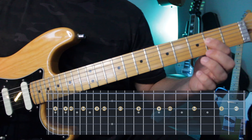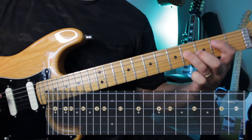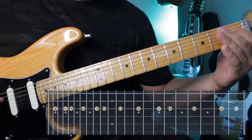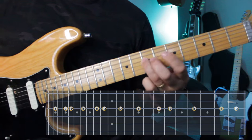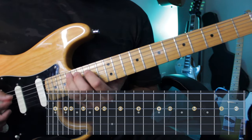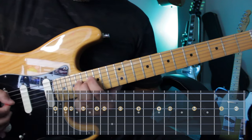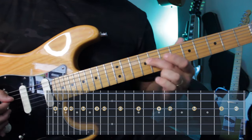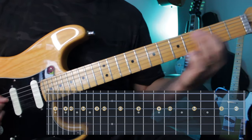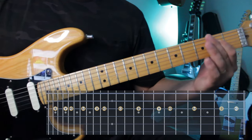On the D string, E is on fret 2. I can still use this one — I cannot use open because it doesn't belong to E major. And then step, step, half step — always that step, step, step, step, half step to the octave. I can go further than the octave on this one, because right here is the octave and I can keep on going. I can kind of give a little passing note.